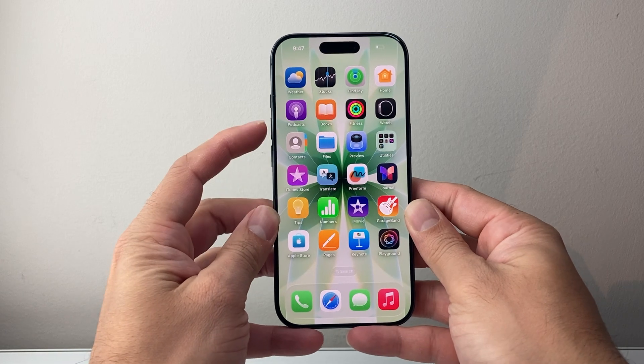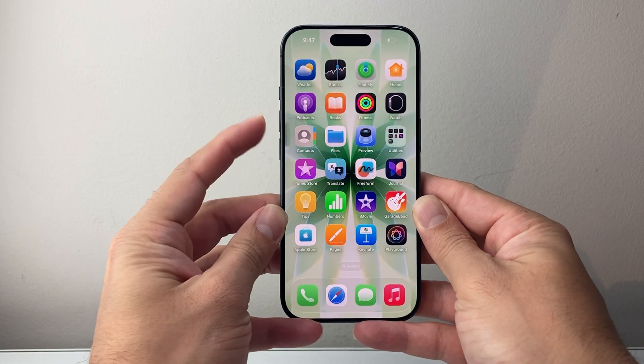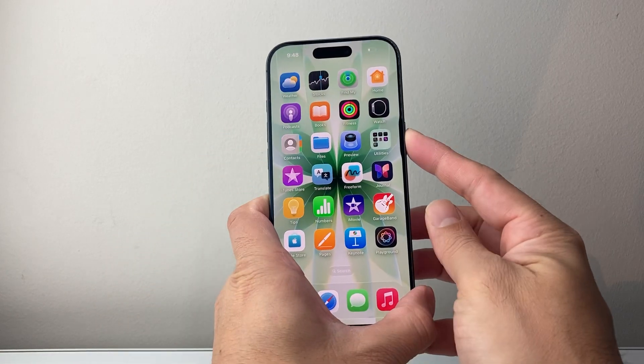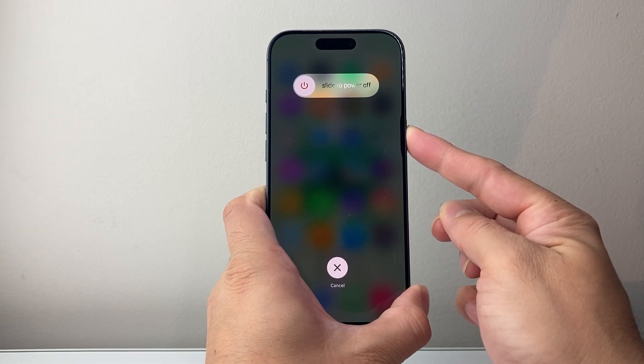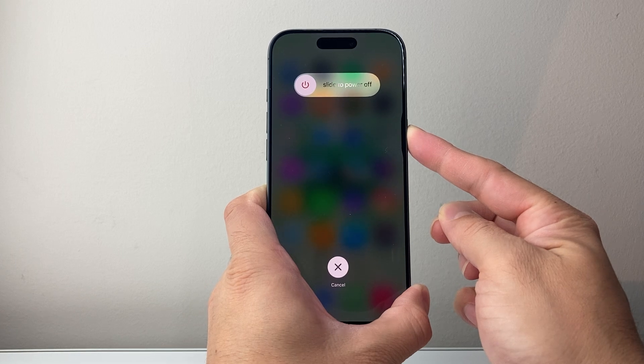Just to show you one more time: I'm going to quickly press and release volume up, volume down, and then hold down this big side button — as you can see here, I'm doing it one more time just to show you how it is done.